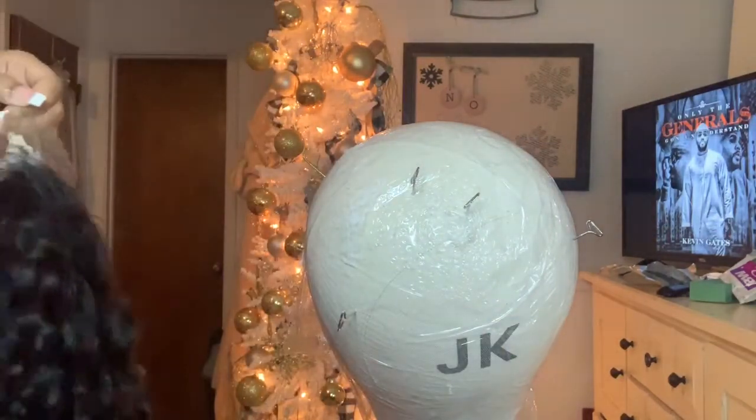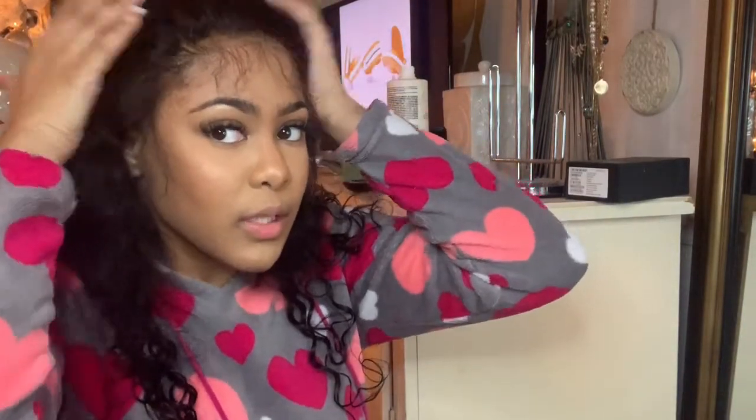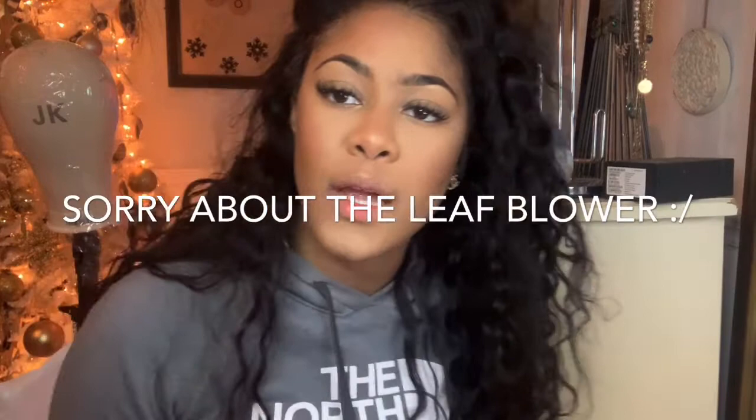I've been customizing this wig and it's not necessarily laying as flat as I want it to. So what I'm going to do is wrap it overnight like this, and then tomorrow I'm going to finish customizing it so it can lay down perfectly flat. I'll come back with the rest of the video tomorrow.